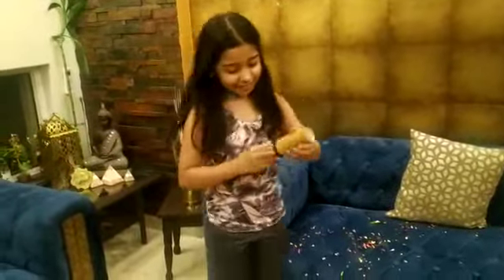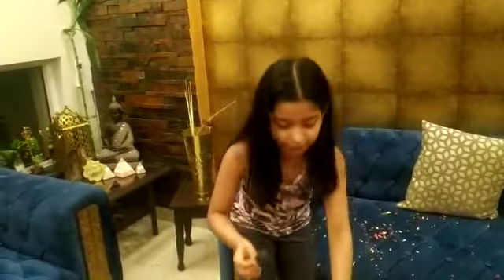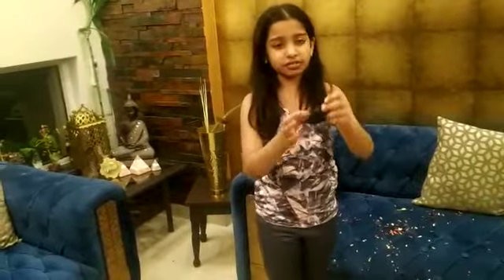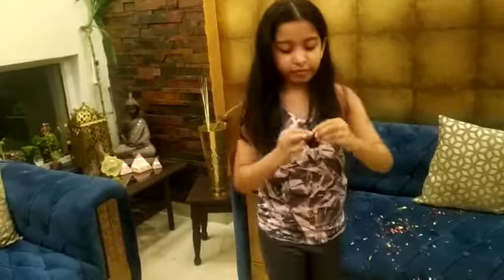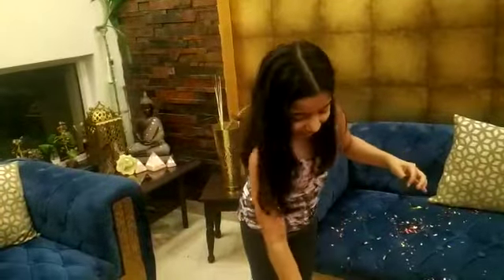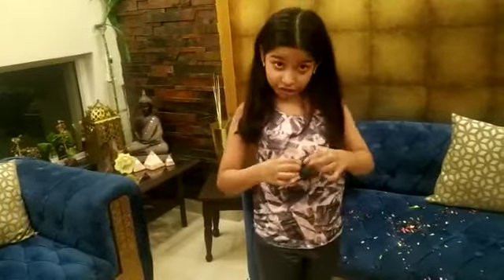So let's get on to it. You basically need a balloon. You have to just cut it off — you can see it like this. Then you need a toilet paper roll where it is already finished, as you can recycle it.